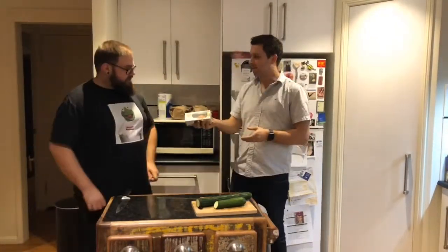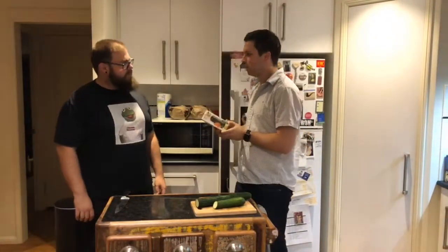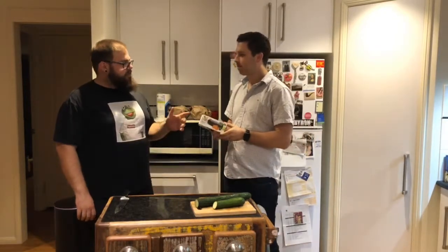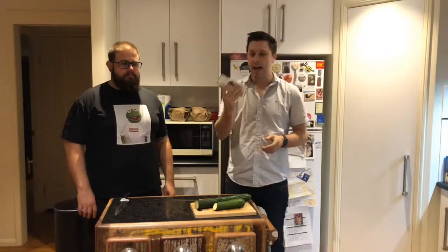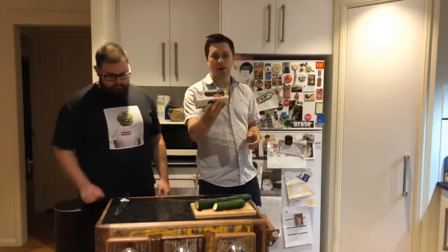So when did you buy the Spiralizer? Just yesterday. You bought it yesterday — how much was it and where did you get it from? It was $20 from Robin's Kitchen. So we're going to compare this against the Sumo Slicer and, if you've watched my other videos, the Kmart Slicer and Dicer. But we're going to see how well this goes at spiralizing vegetables.